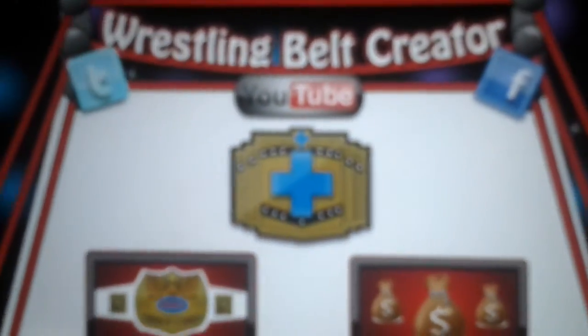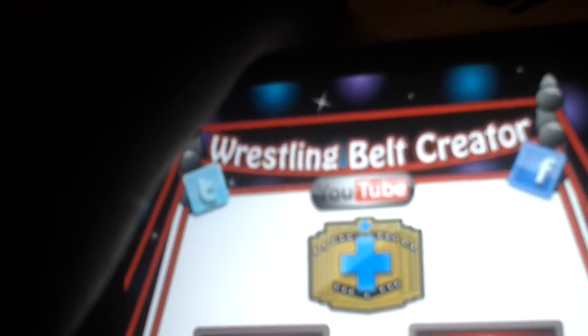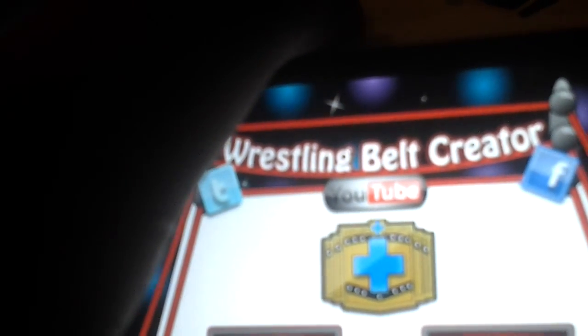Well guys, that was a tutorial on Wrestling Belt Creator. Please download this app — it's only on your phones, not on other devices, so only on your phones. It's a really good app. I finally got a hold of this app now. You can leave a comment on my videos and ask me to make any of these championships — any championship you want. Describe the championship to me, or just give me a basic one and I'll try to memorize it, make it up, and create it, then show it on YouTube.